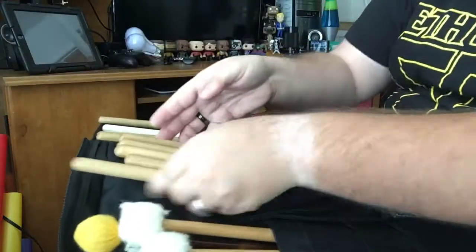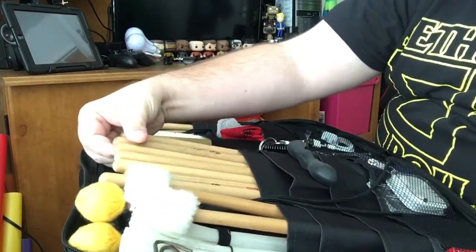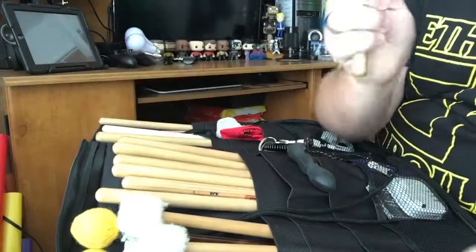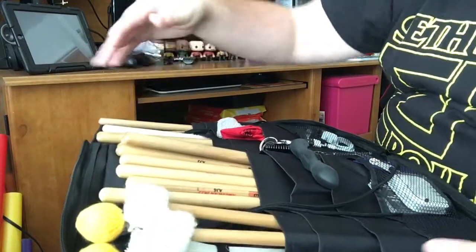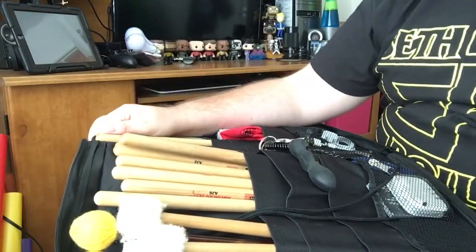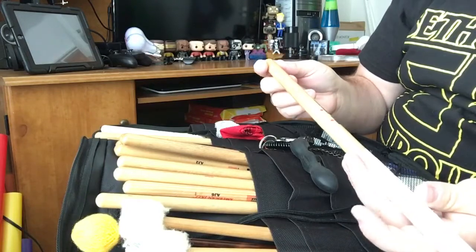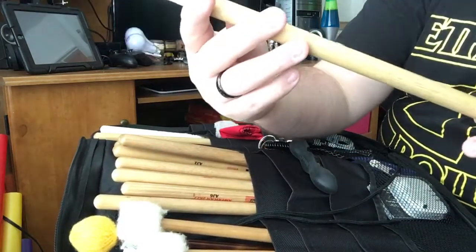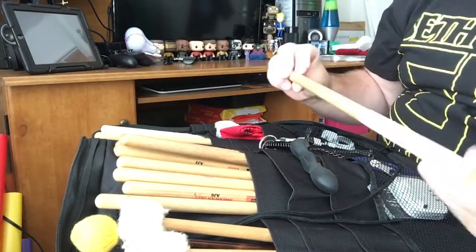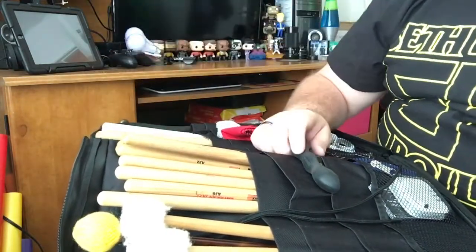This whole section of sticks right here are all more lighter touch. I've got a couple of Peter Ershkin sticks in here — here's a Peter Ershkin ride stick, again another light touch stick. I usually play 5As, just American Classic Vic Firth 5As. I also have a pair of metal-in American Classic Vic Firth sticks. I've had these for quite a while; I just use them really for practice because they're huge. I'm not a very heavy player, but I have them in there for practice.